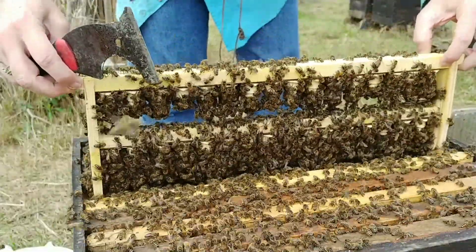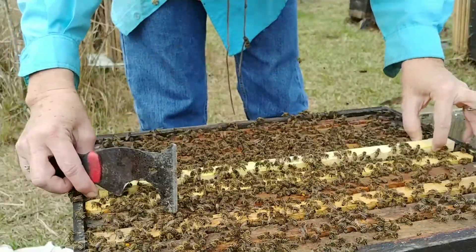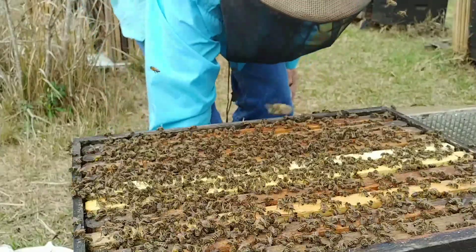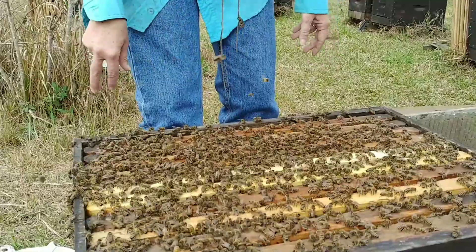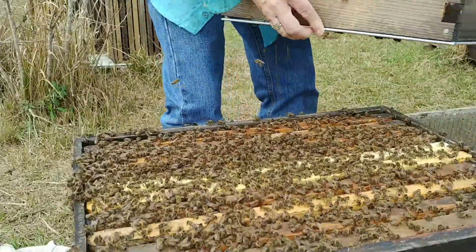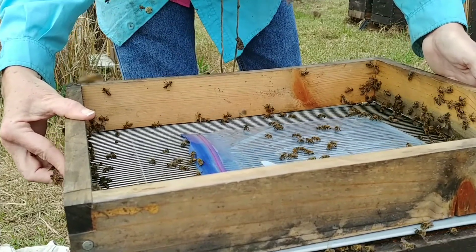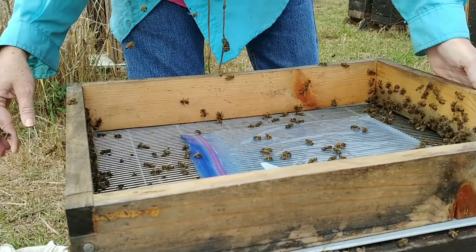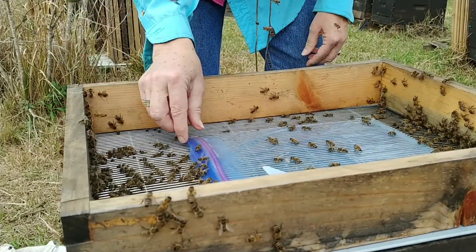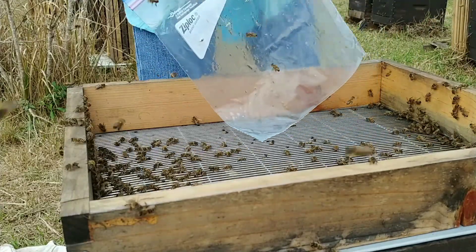Thank god. The girls are doing good so now I'll just close them right back up. This is a queenless builder, this is not the cloak system. Not the cloak system - it's a really good system. I have four of these builders going. Put my feeder bag and all back on. This is the feeder bag - if you watch some of my other videos, if you cut towards the top you can reuse it.